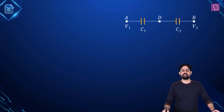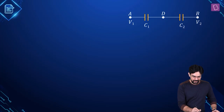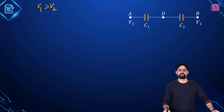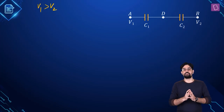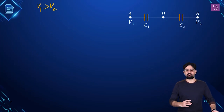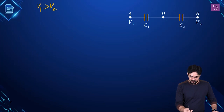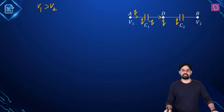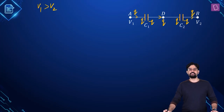When capacitors are connected in series the charge on them is equal. Let's assume that V1 is greater than V2 — you can assume the opposite and will get the same answer. When that happens, let's assume Q charge flows accordingly. So the left plate of capacitor C1 will have charge Q and the right plate will have charge minus Q. Similarly, the left plate of C2 will have charge Q and the right plate minus Q. This is the charge distribution in the steady state.